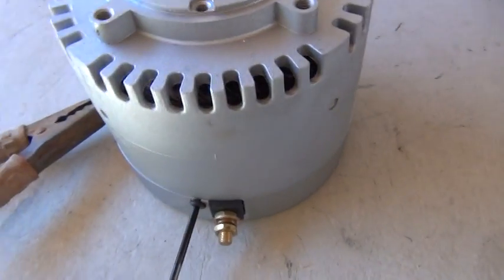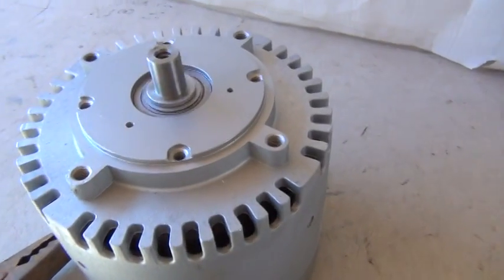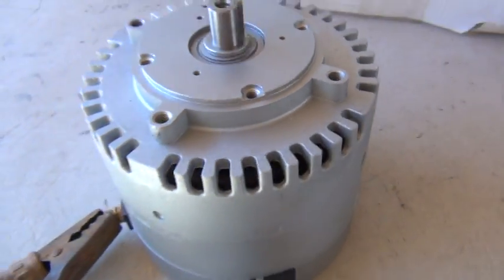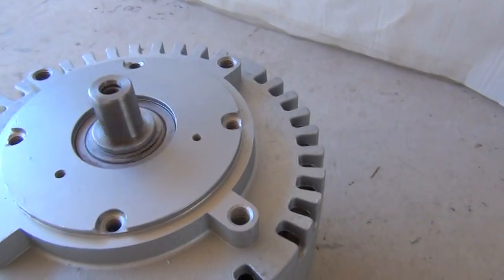We're going to hook this up at six volts — we can't hook it up at 12 volts because it'll spin right off the table. I'm going to dial up the voltage. This is 12 volt high.